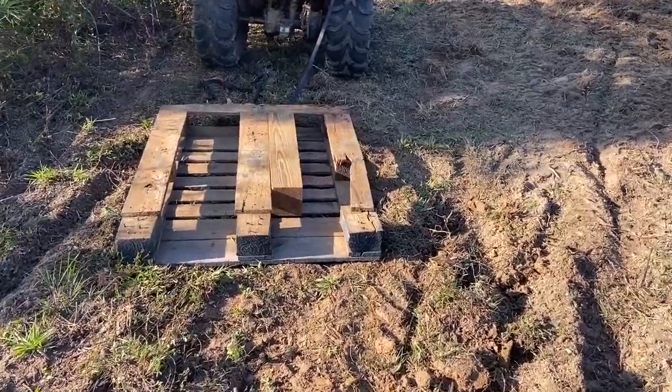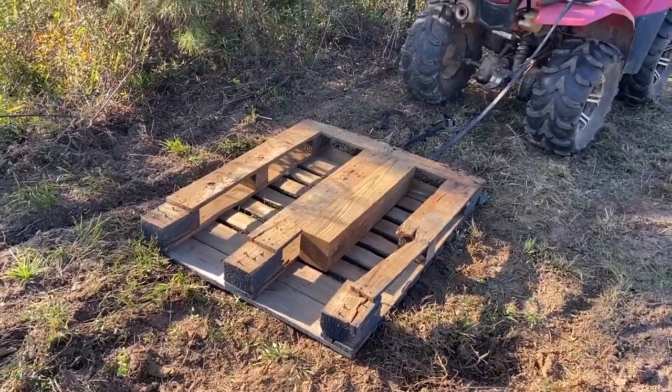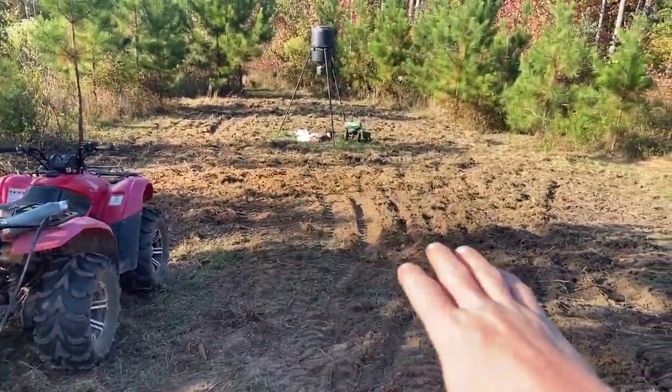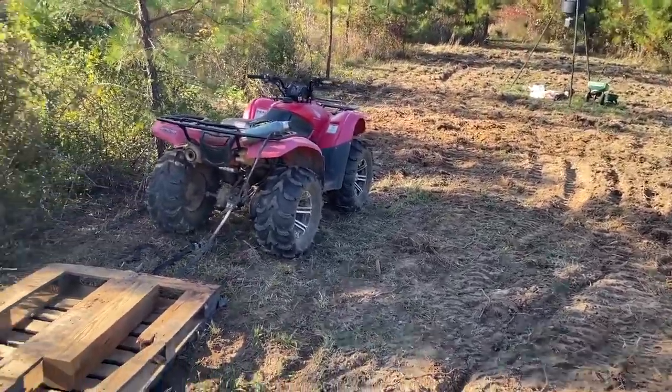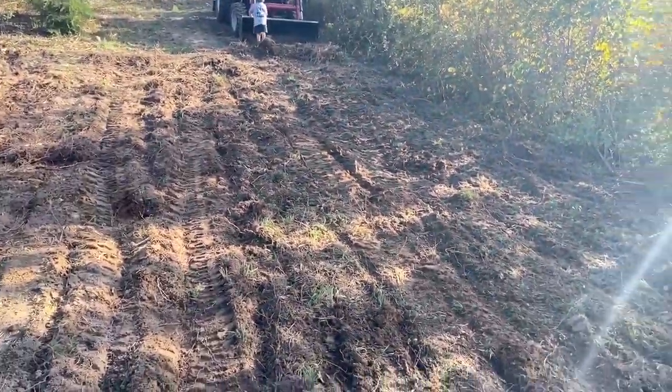Change of plans - we're gonna try to level this first because there's some big chunks of dirt and some deep spots and I'm afraid the seed's gonna be too deep in the ground. Let me show you what I've got in mind to level the ground. Instead of using the box blade - because I'm afraid I'm not gonna be able to get a good level - I'm gonna run over it a few times with this pallet tied behind the four-wheeler. I think that's gonna level this up. Hey, Life on the Ridge right here - we use what we've got and I think this is gonna work. Let's find out.